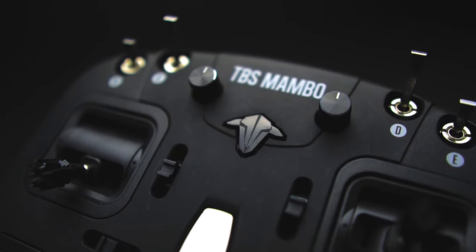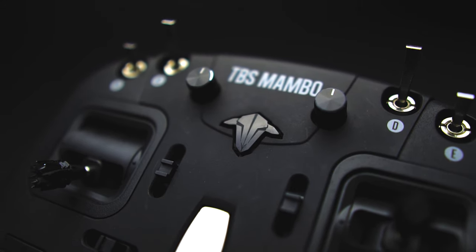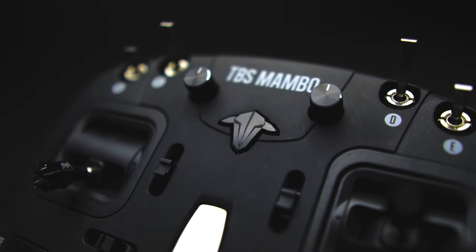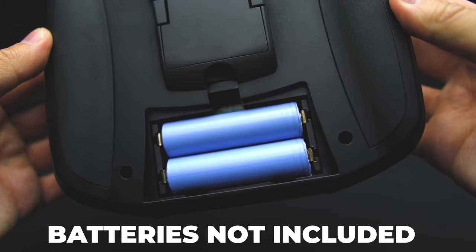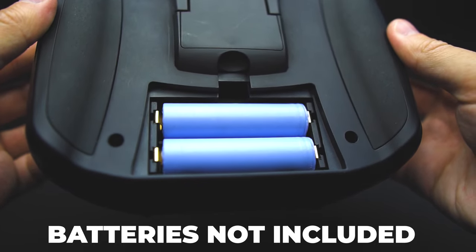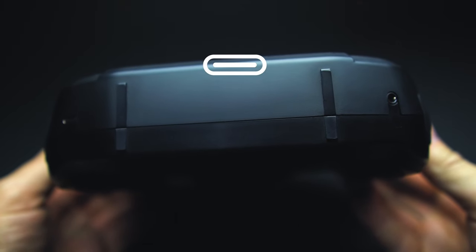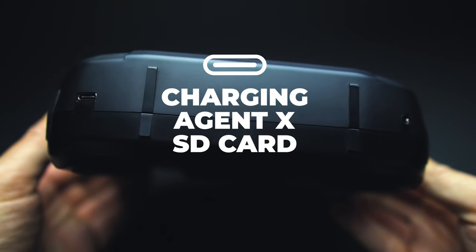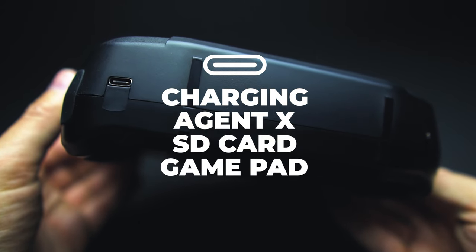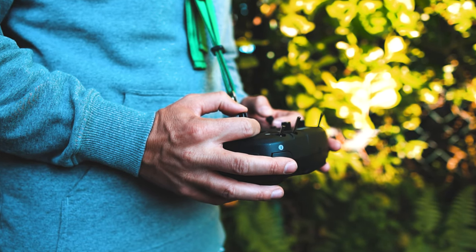Let's get right into the specs. What we immediately notice is the Mambo features classic switches like you know from radios like the X9D or the QX7. It's powered by 18650 batteries, which are not included. It's got an audio jack and a USB-C port on the bottom, used for charging, updating via Agent X, SD card access, and game control functionality for simulators. There's a JR Bay on the back and my favorite feature — the enclosed antenna.